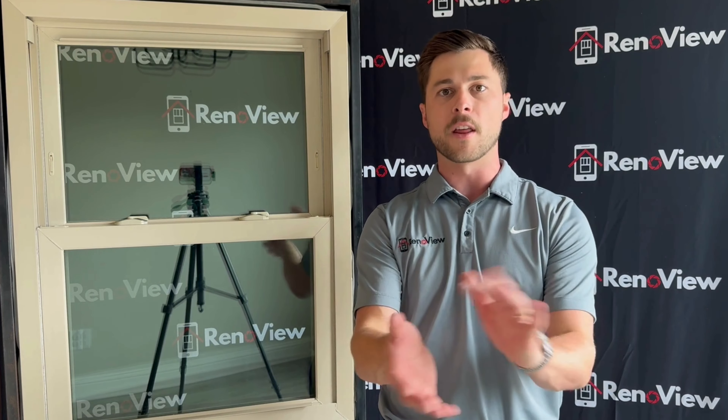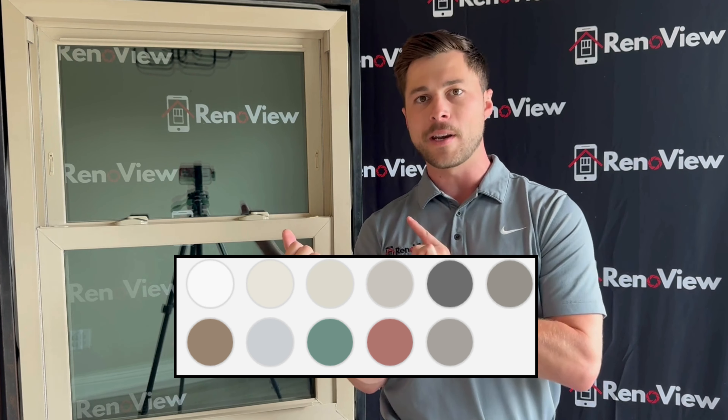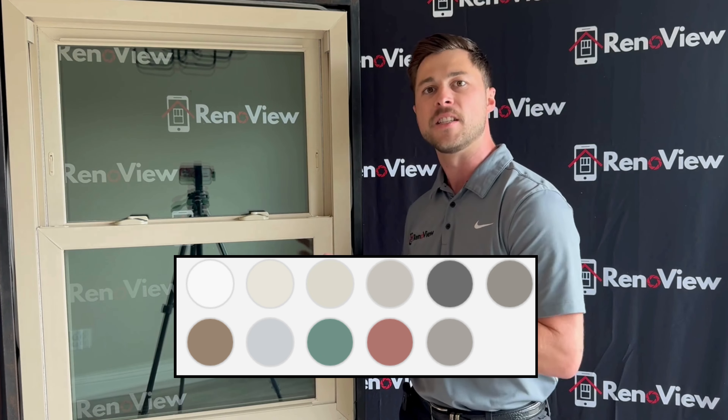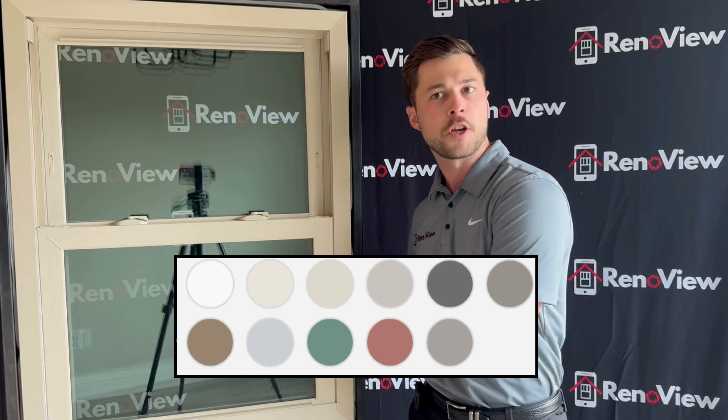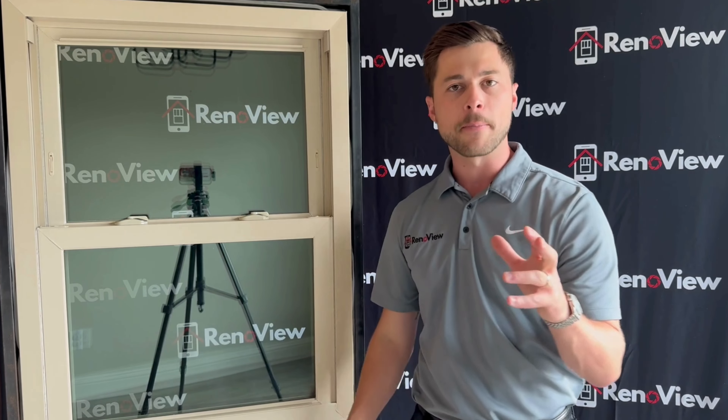Color is traditionally one of the most common deciding factors when you're purchasing windows. You can get multiple different colors on the exterior of this window. However, if you choose an exterior color, the interior will automatically be white. The exterior could be black, bronze, tan, or green. A very common question we get is whether you can get black on black — and you cannot with this window, but you can with our Anderson 100 Series Fiber X window.